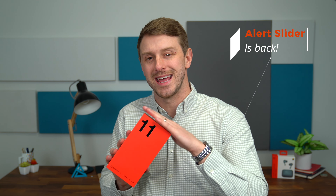So we're going to open up the box, see what comes inside, and then of course get some hands-on with the OnePlus 11 5G.